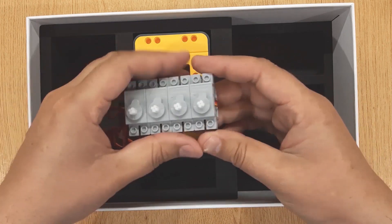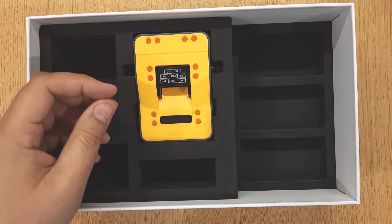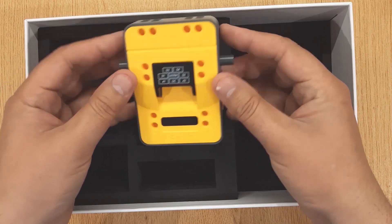These are 4 pieces of servo motors. And this is the hub.